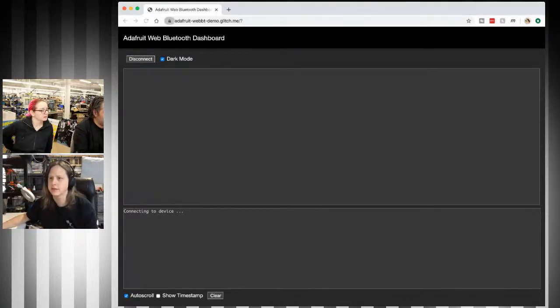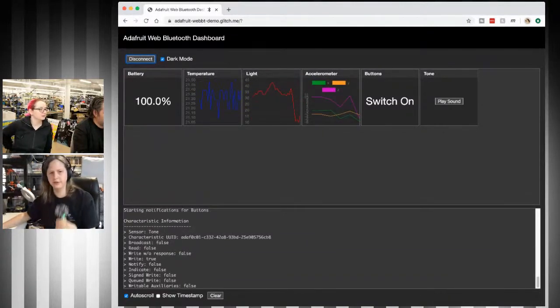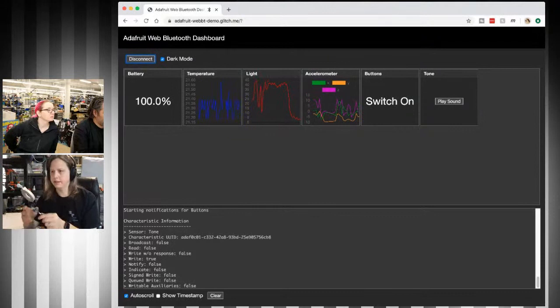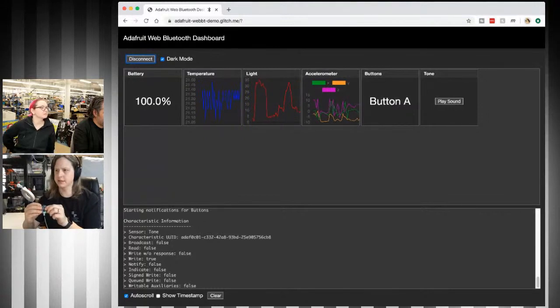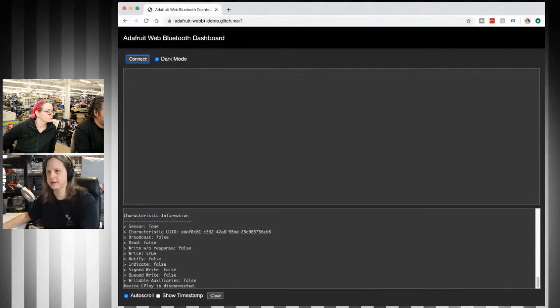I'm going to go ahead and connect to a Circuit Playground Bluefruit. It shows the battery — I don't actually have a battery attached so it's showing USB power — temperature, light, accelerometer. You can do the switch, turn it on or off, press the buttons, and even play a sound. I have it playing a 440 Hz tone for about half a second. Let me go ahead and connect to my CLUE here.